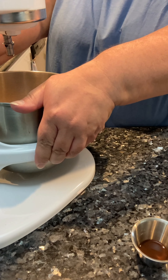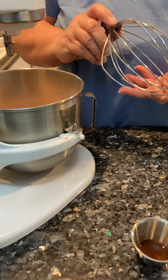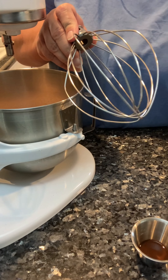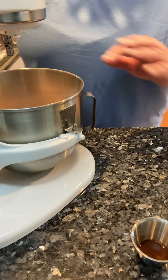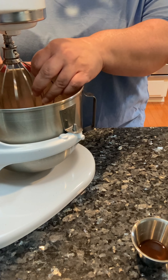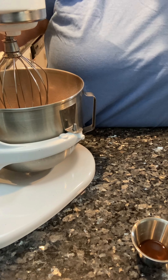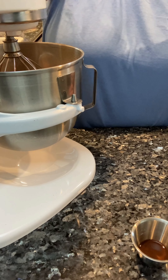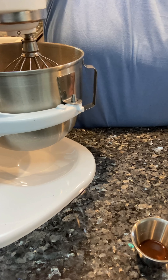Put it on the mixer. I am going to use the whip attachment because it hits the sides of the bowl better and it's going to blend that chocolate a little bit better than the paddle. Start this out on one or you're going to have sugar all over your face.